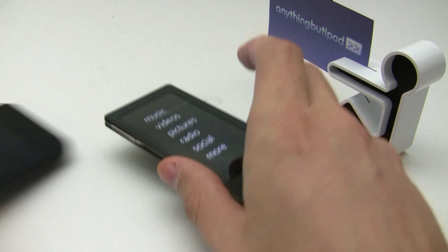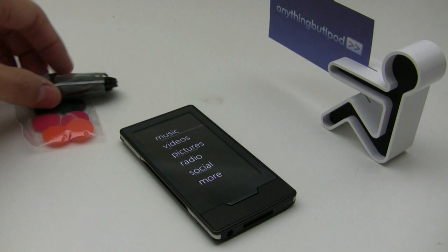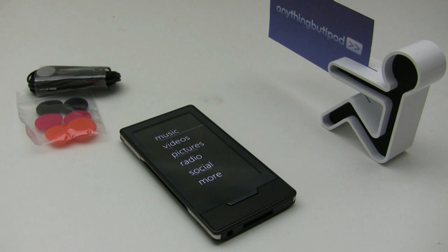In the Zune HD package you get your standard earbuds — the same earbuds that came with earlier Zunes such as the Zune 80 and the flash players. And of course you get the sync cables.